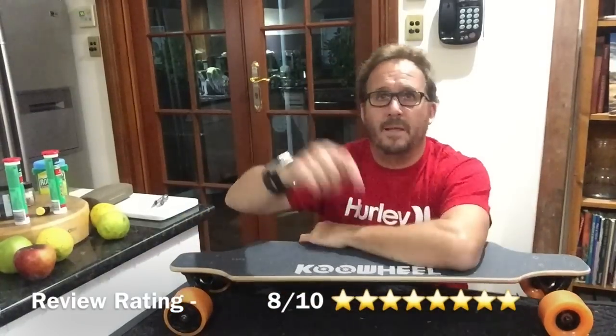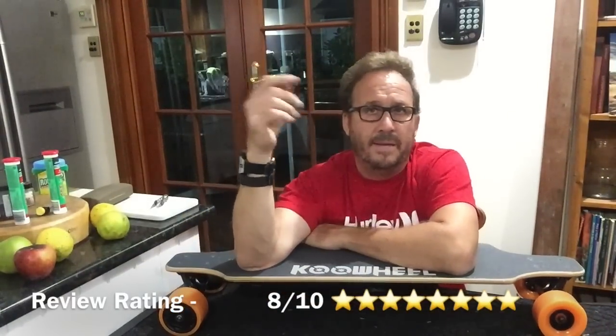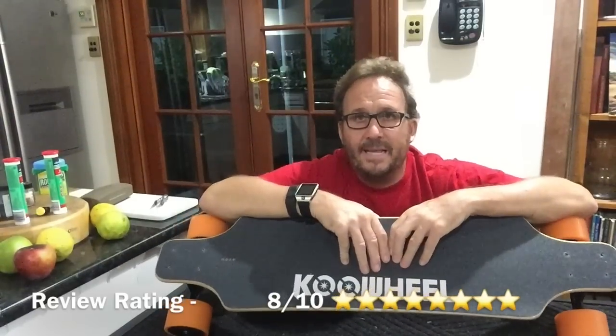Drop some comments below if you want any questions answered about it — how to order it, any questions about the design. There's also a link below to a German guy who went through and pulled it all apart, looking for every possible fault, and found nothing but high quality engineering. Cool Wheel done well — incredible electric skateboard. I can thoroughly recommend it and happy skating, guys. We'll see you next time for the review on possibly the Ring Doorbell — the new doorbell that rings your house on your phone anywhere in the world and has a sensor and security system.